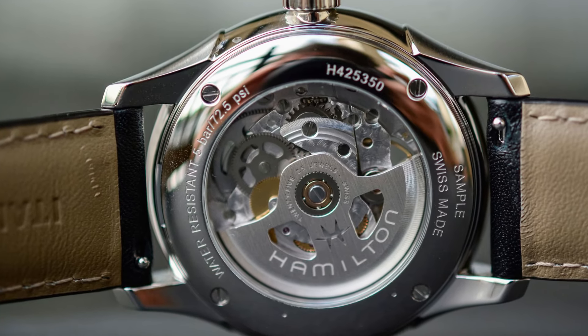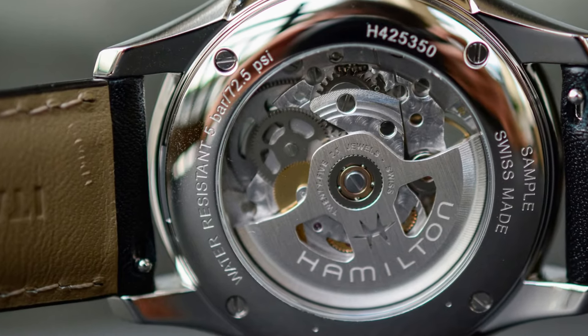Functions: hour, minute, second. Casual watch style. Hamilton.